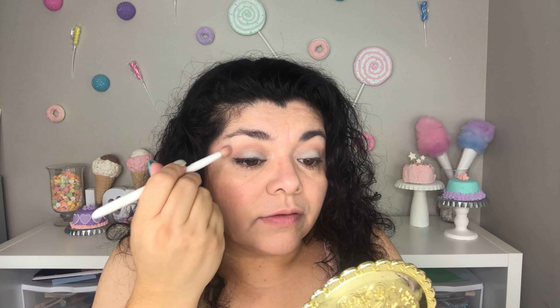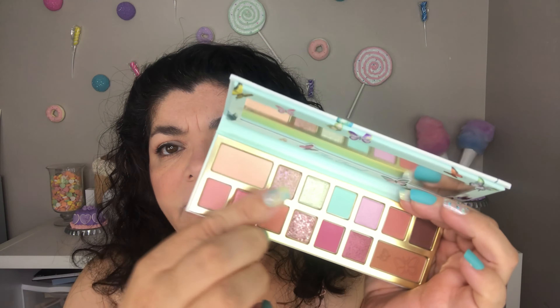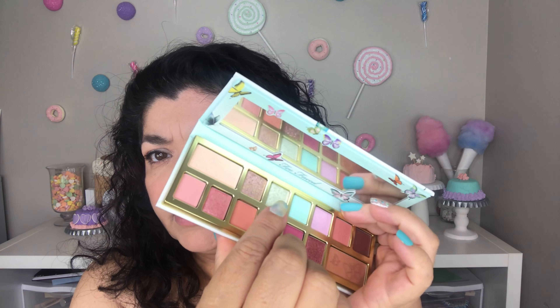Every time I use anything underneath my brow and I have another shade on the bottom, I have to blend — so that's what I'm doing, blending the two together so there's no harsh lines. Now I will be using Mint To Be, which is this sparkly greenish shade right there. I am going to be using that on my lid on top of the green.